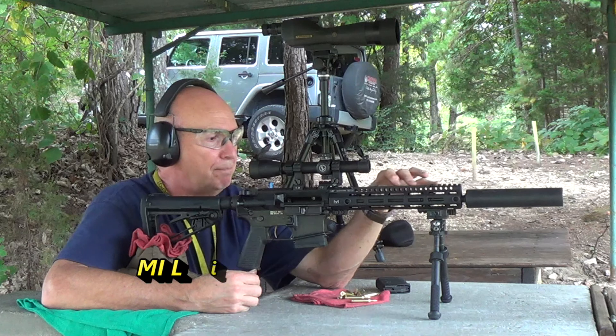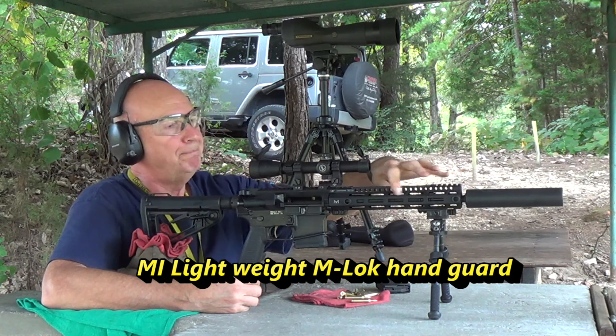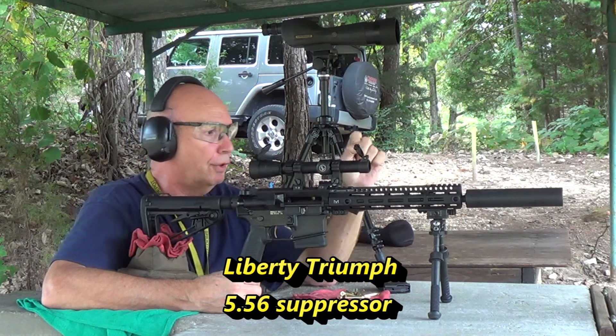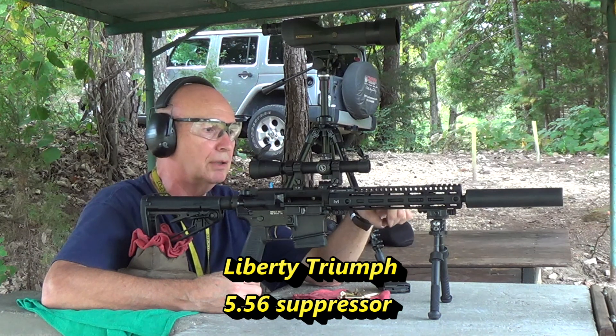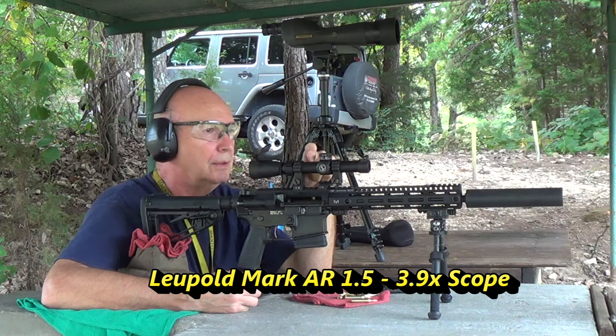I've got a Midwest Industries ultralight M-Lock. I've got a lighter suppressor on it now — it's a direct screw-on. It's by Liberty, and it's the Triumph model. I have a Leupold Mark AR scope.